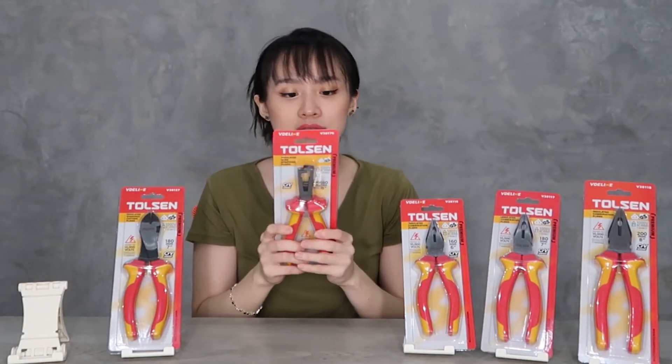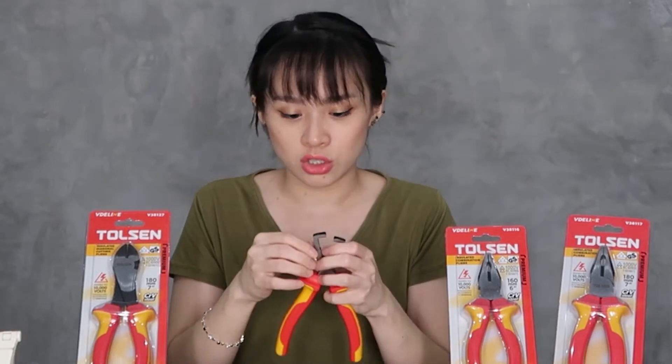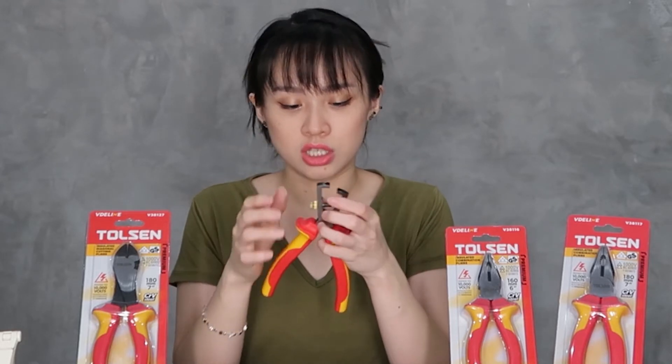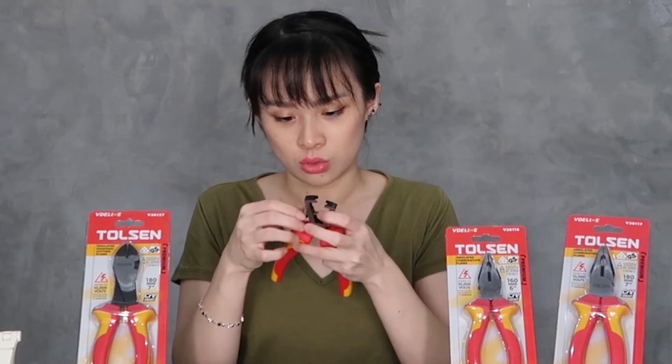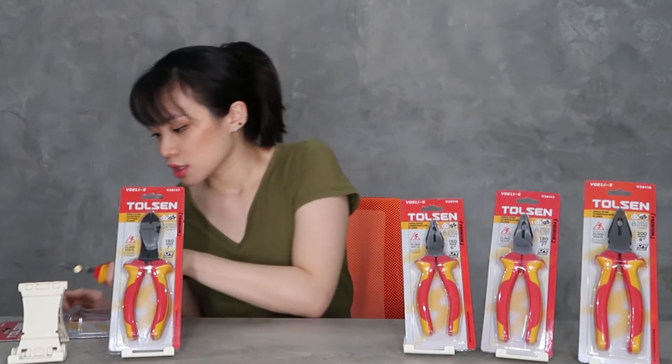Let us open first the insulated wire stripping pliers. So, this is it. This is the adjustment for your use. You can adjust it — inner notch, then after notch, then close. Or you can adjust it loose or tight.